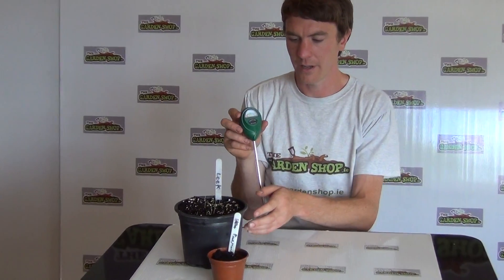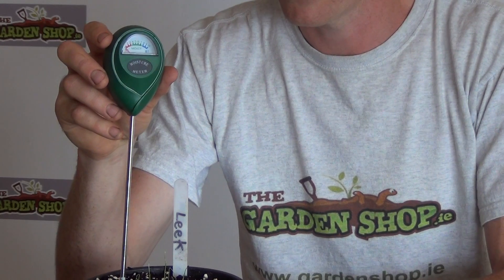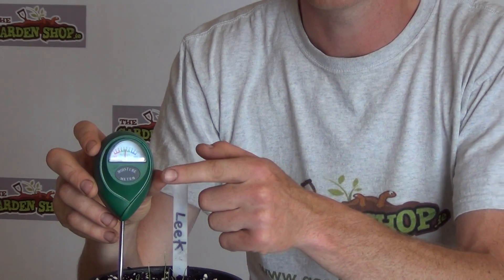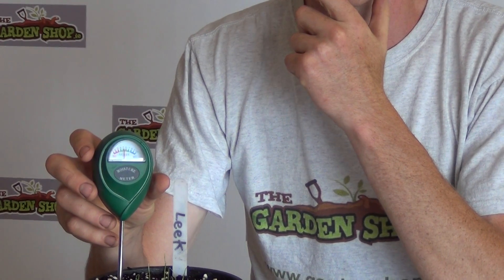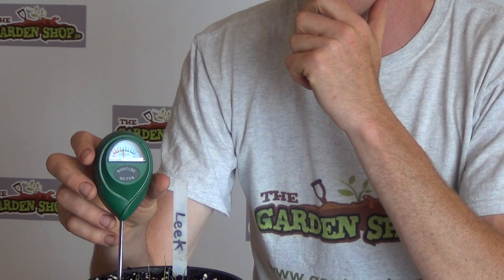I'll just do a quick demonstration here. The first pot we have here is a drier soil, so we'll simply push the indicator down into the soil and you can see the meter here, which will read either dry, adequate, or moist soil conditions — or dry, moist, or wet soil conditions.